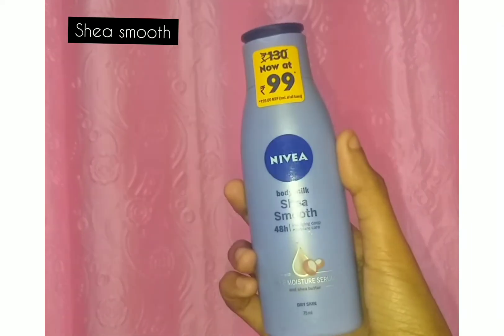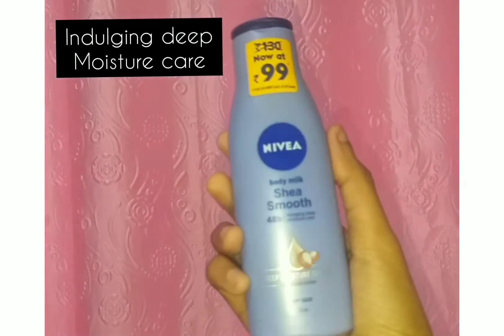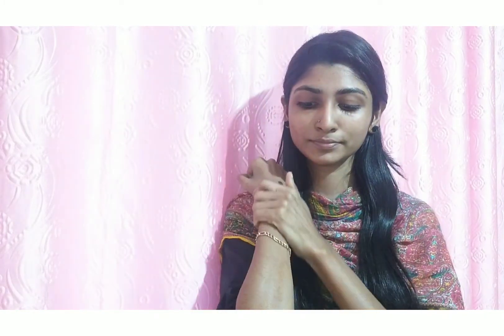Next is our body moisturizing cream. This is Nivea She Smooth — it has been long lasting for 48 hours. It contains shea butter ingredients and comes in a 75 ml bottle. This is our skincare routine. Thank you so much for watching.